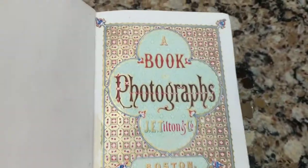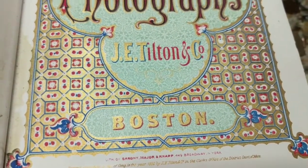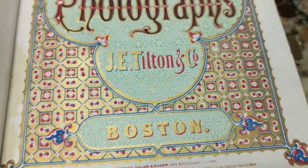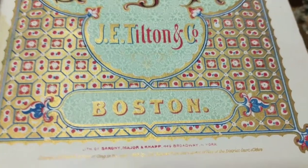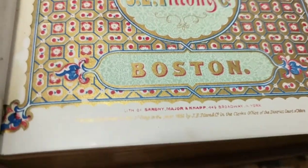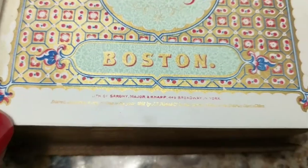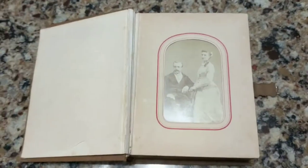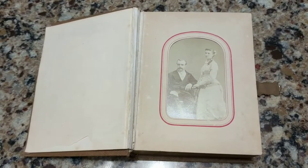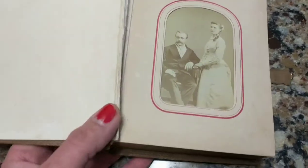It's hand colored with gold gilded words and letters. As you can see, it has a really lovely sheen — like a metallic print. It was published by J.E. Tilton and Company in Boston, Massachusetts in 1862. You can see the date on the bottom. Most of the photos in this book are from the 1860s to 1870s time frame, and they vary.